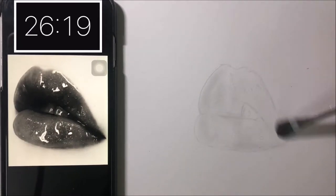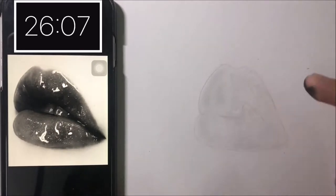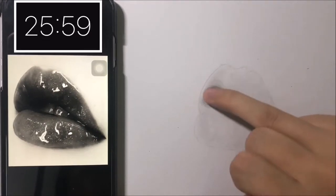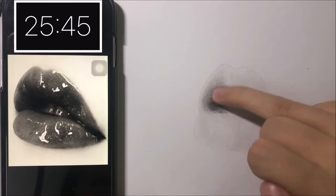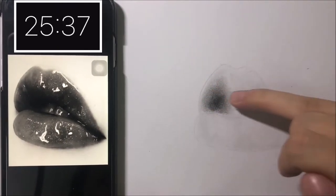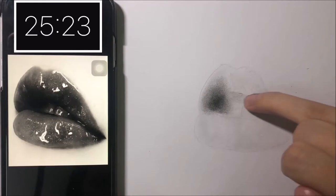You can see that I am brushing the charcoal powder by using a small makeup brush. Then I start to add more values to the lips. I always use charcoal to shade the darkest dark because it gives a very deep black, not shiny as graphite does. So to make it quick, I use my finger so I can blend it out as I go. But later, I realized that I could just have used the charcoal pencil — it does help to reach the darkest shade faster.